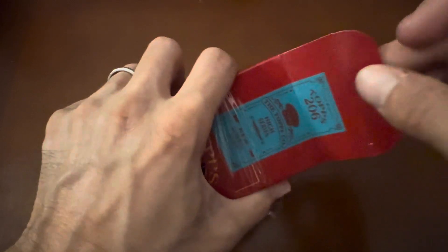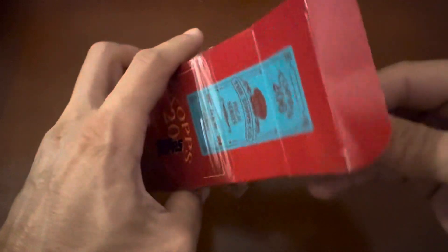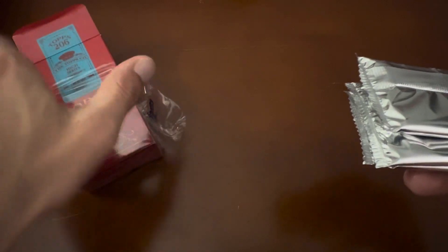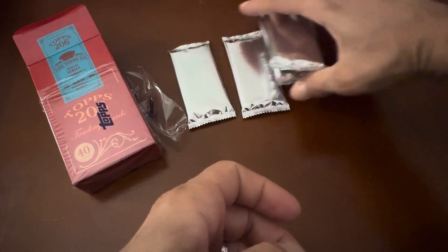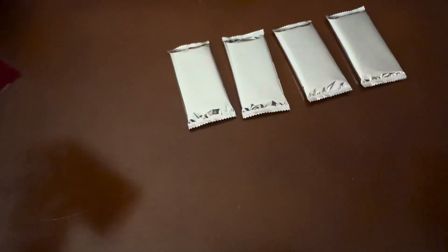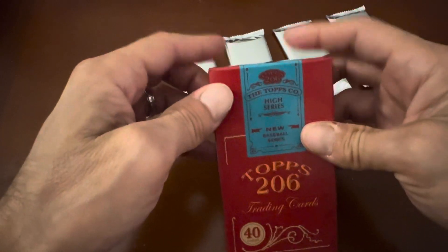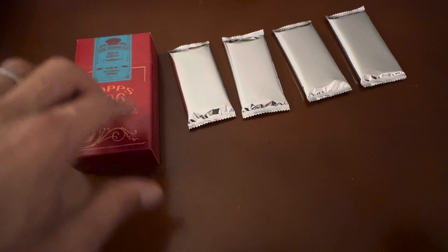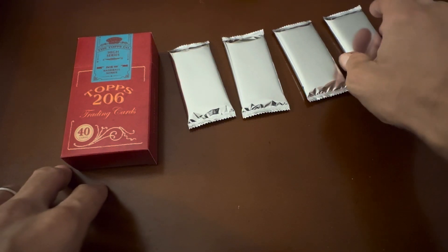Without further ado, here we go. It says you get about 40 cards — 4 packs, 10 cards a pack. I'd like to say thanks again for joining me. I really appreciate you guys taking the time to come check out the page, check out the videos, and get involved. I have an appreciation for collecting — it's something I've done for a very long time, and getting seriously back into it is something I find very interesting.